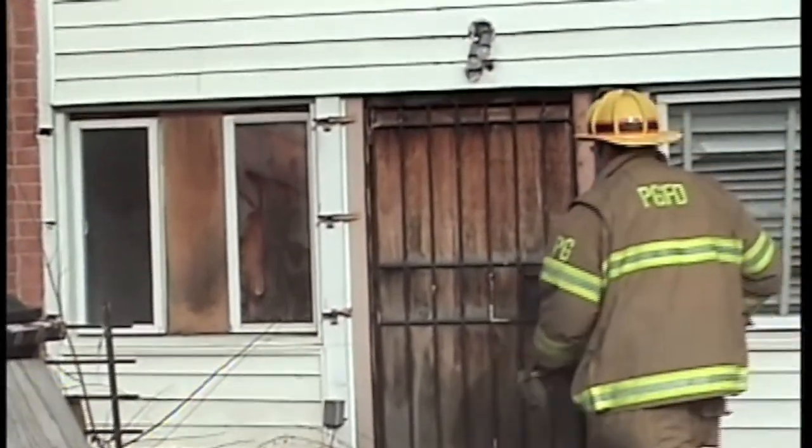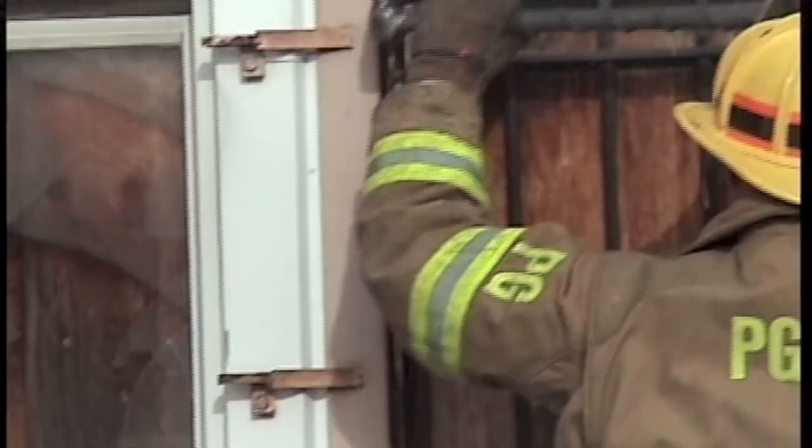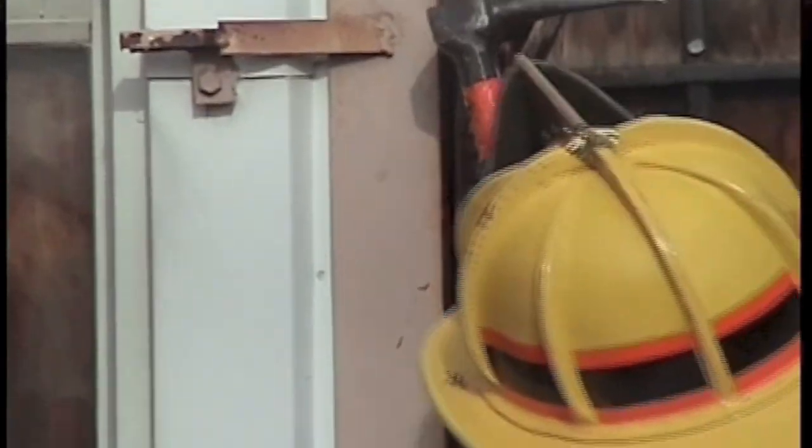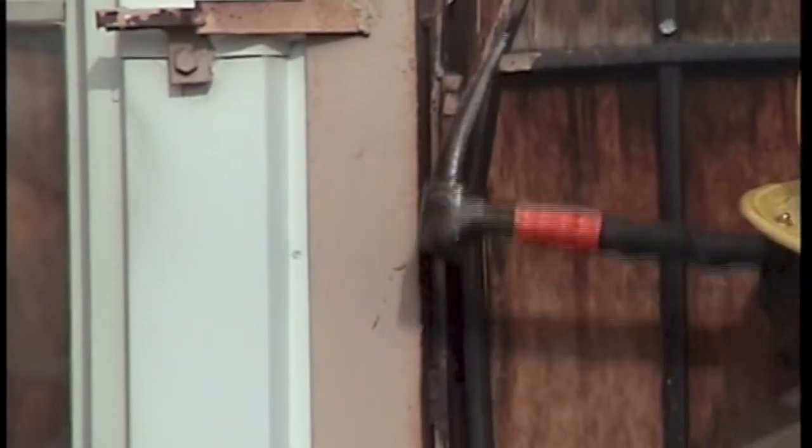The hinge side of many security gates can easily be defeated with a halogen bar. By placing the bar between the frame and the gate, an up-down gapping leverage can be exerted on the hinge.